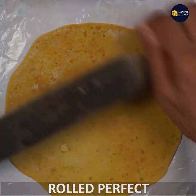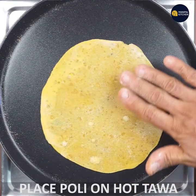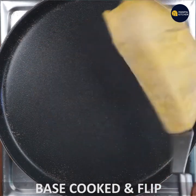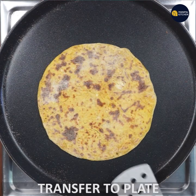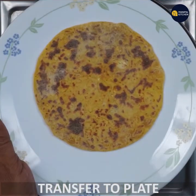You can roll the dough with a little bit of light pressure and roll it. You can roll the dough with brown dots, and roll it up.